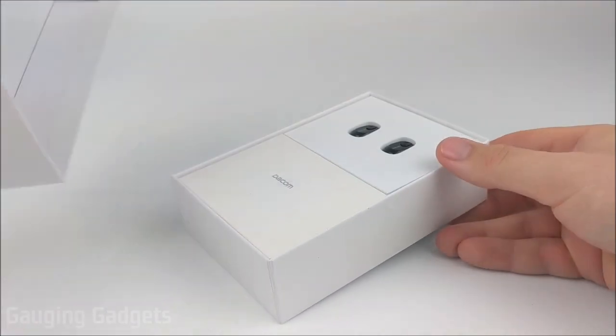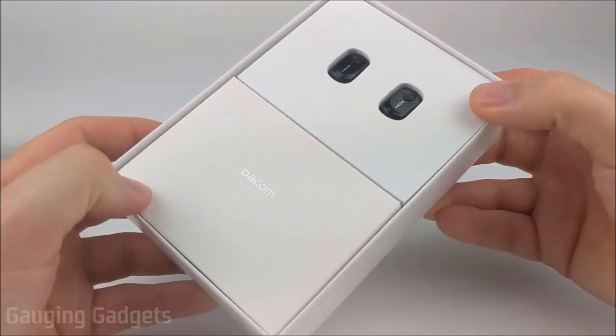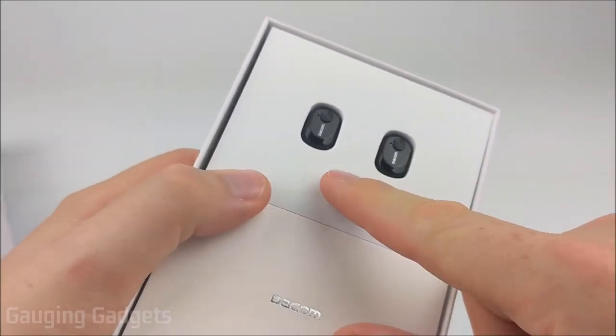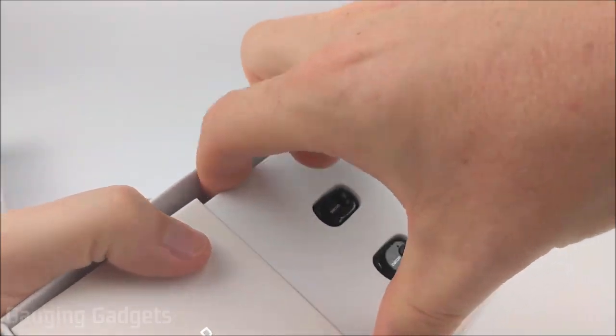This just slides right off, and real quick while I'm getting these open, just want to thank Deacom for sending me these headphones to test. Thank you very much. It looks like they have the earbuds just sitting out — very tiny, very cool looking as well. Go ahead and get those out of the box.